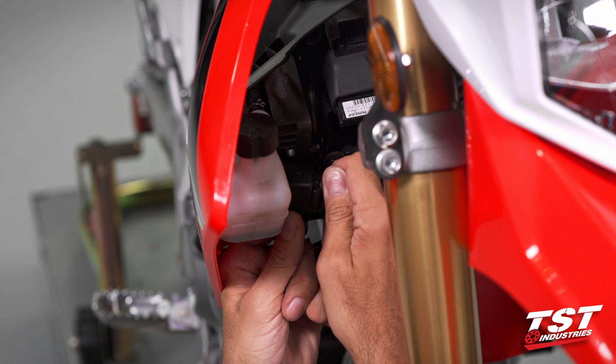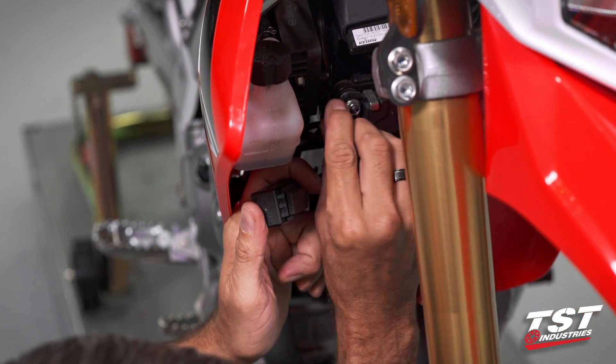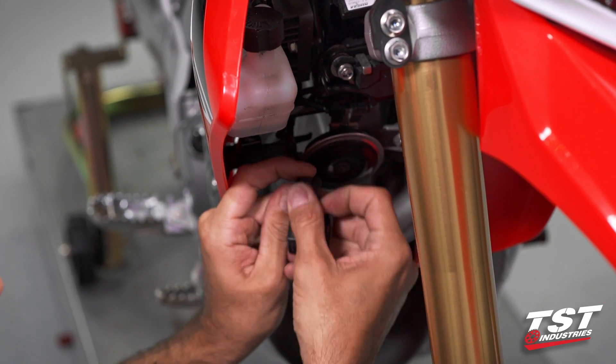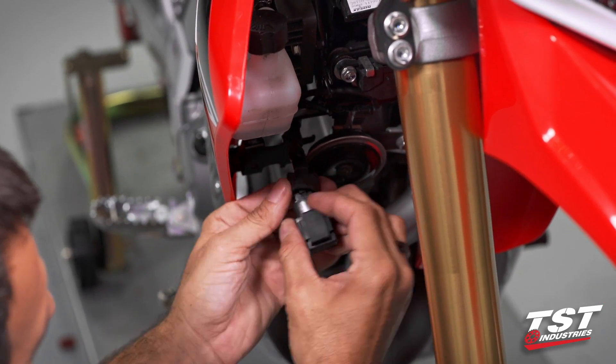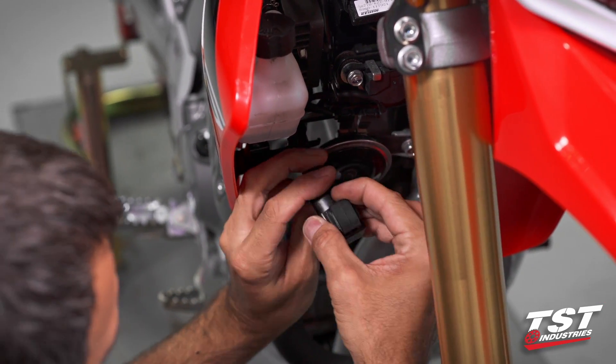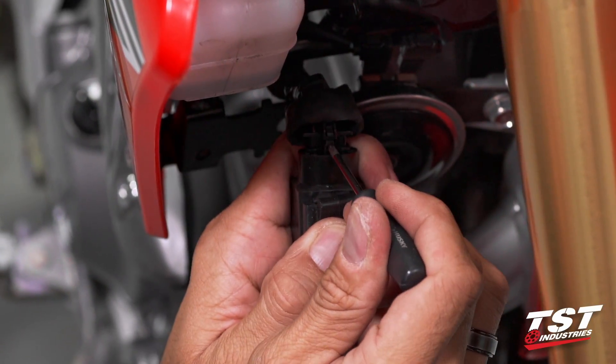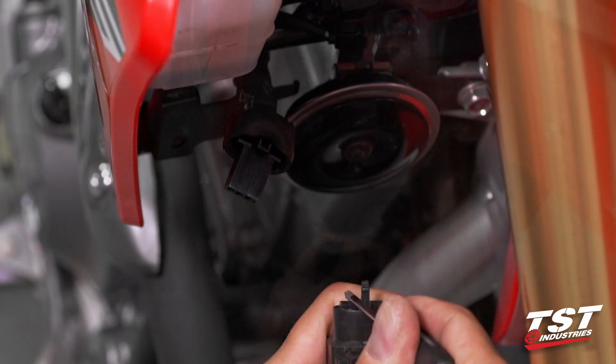It's mounted on this rubber keeper, which goes onto this tab on the frame. To unlock it, we'll need to strip off the rubber boot. There is a locking tab here that you press and pull away.